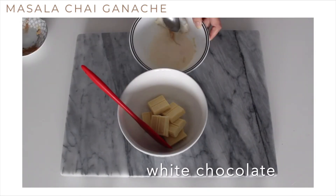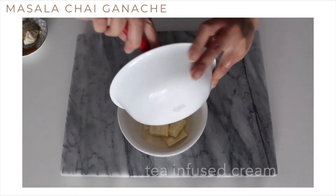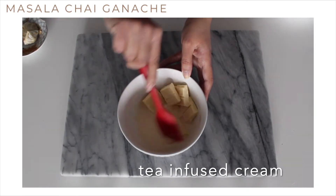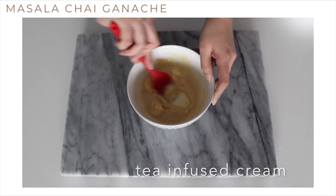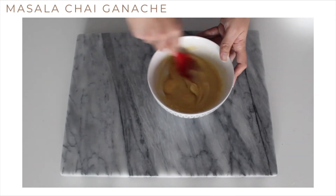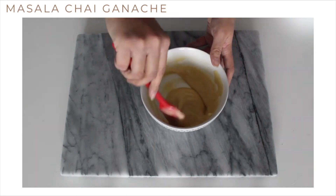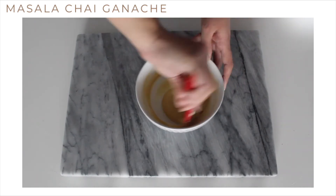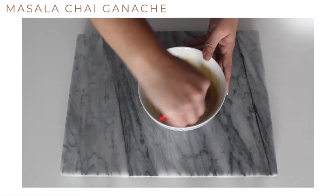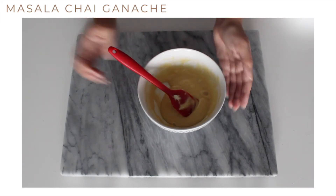Then remove the tea bag and add the hot cream to the white chocolate. Mix the hot cream and white chocolate together until the white chocolate melts and it becomes a smooth mixture. Let the ganache cool in the fridge for at least two hours or even overnight before using.